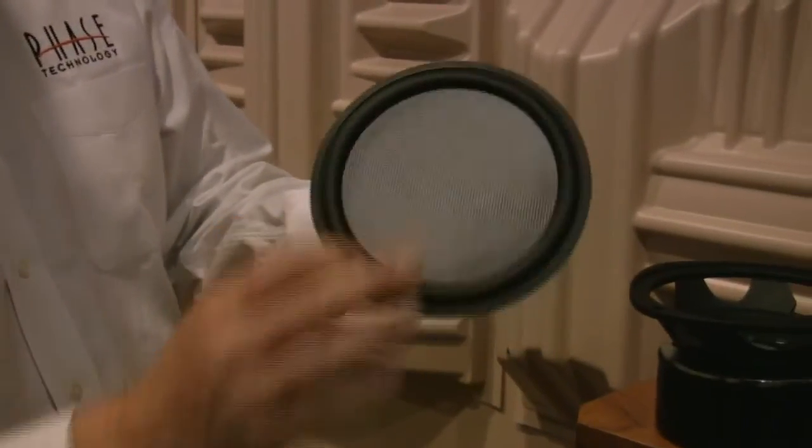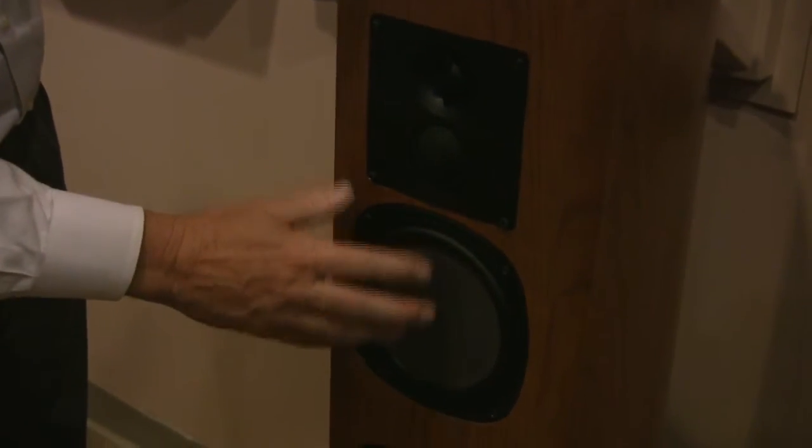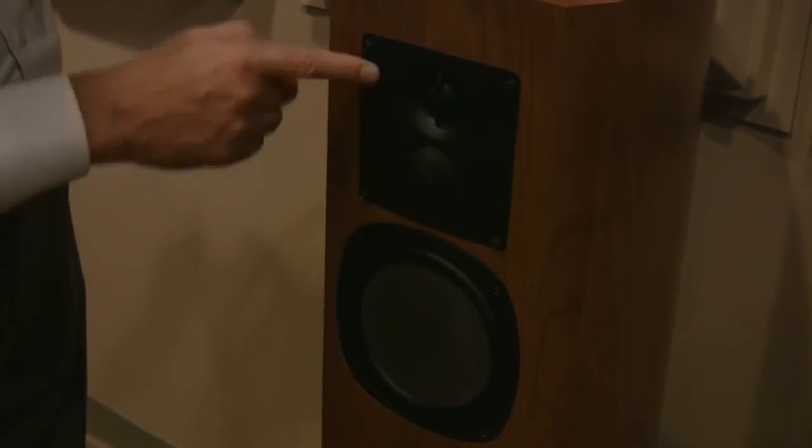Another advantage of a solid piston is that all the sounds emanate from the front surface, so they're naturally aligned in the time domain with the tweeter and the midrange. You can see that all of them are in the same surface plane. On a lot of speakers, you'll notice they're tilted back in order to accomplish the same thing we can accomplish just by mounting a solid piston driver.